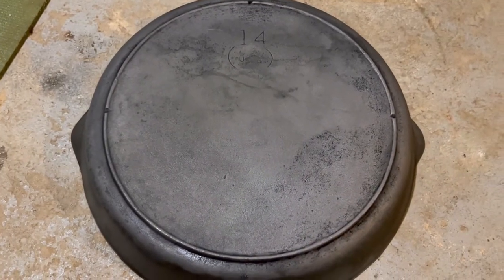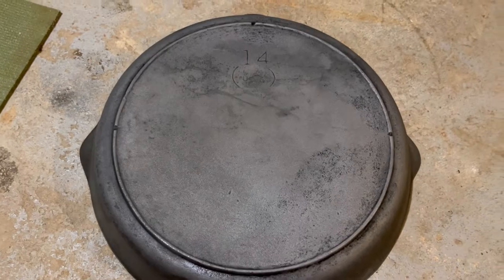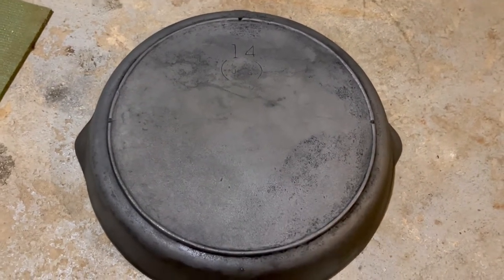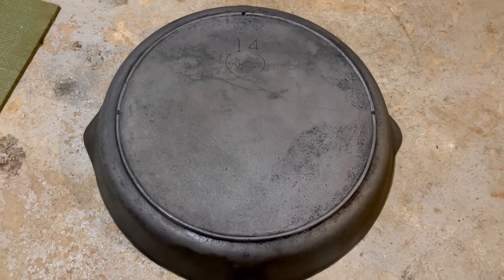Once it's out of the lye, I'm going to put it back in the vinegar bath for a few rounds, really get that discoloration off of the cooking surface to have this thing looking as best as possible. I don't like to cut corners and season a piece before it's truly ready.